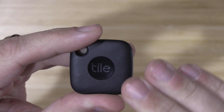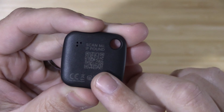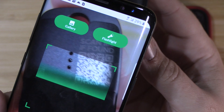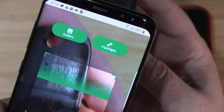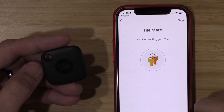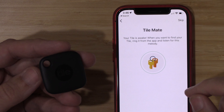The only other new thing on the 2022 TileMate is the QR code on the back of the device. So if someone scans it, it will take them to a website where they can get your information and return it to you quickly. But obviously not losing your tile or your keys in the first place would be more ideal.